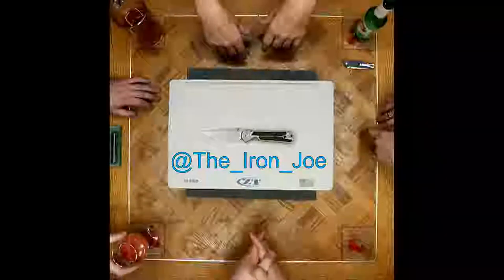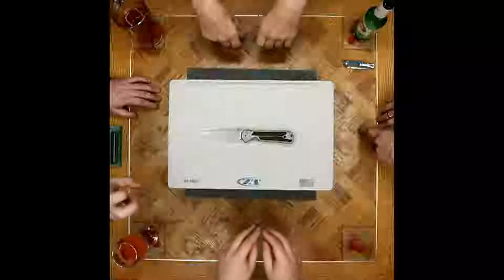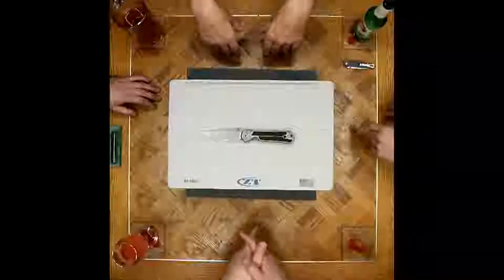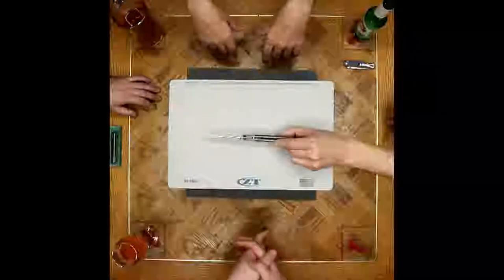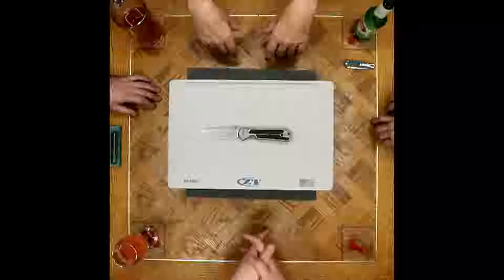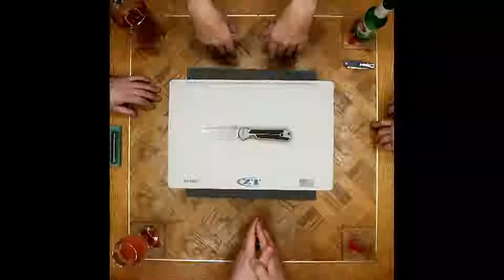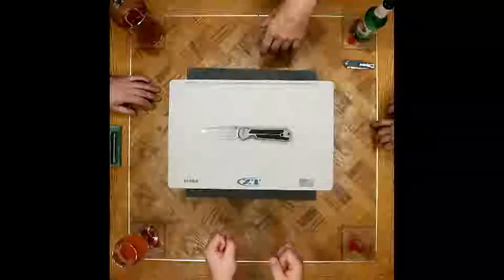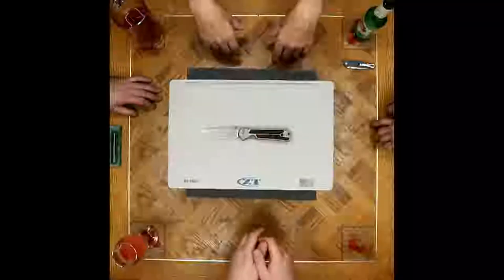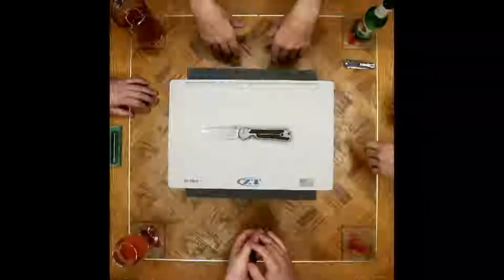Joe has something near and dear to his heart — he came back to the Sebenza with the cocobolo inlays that he dyed dark. Well, you know, a day at a time. I've been carrying the 620 and another knife in the meantime but it was excellent to come back to this knife. Why did I come back to it? The ebony inlays — cocobolo G10, bog oak, acid washed, let's call it that.